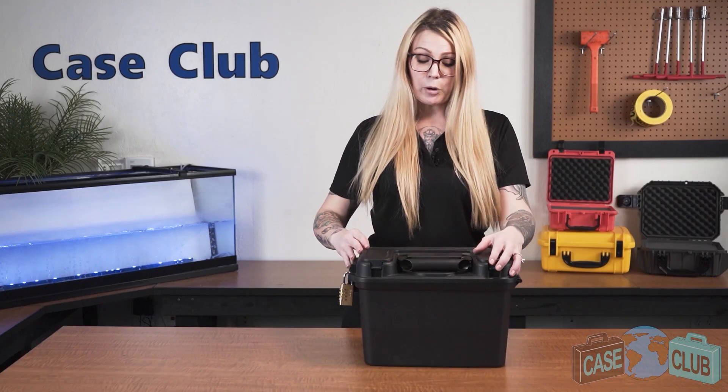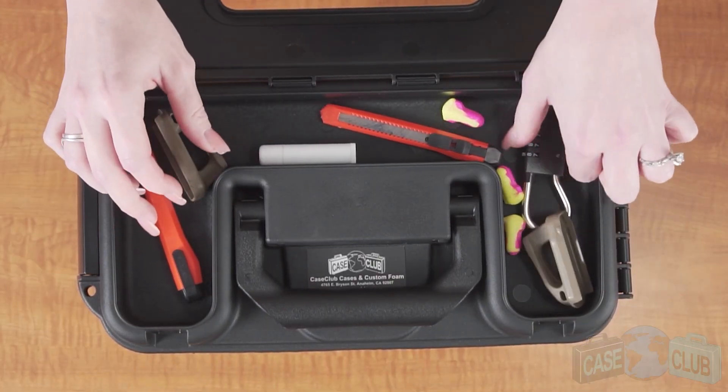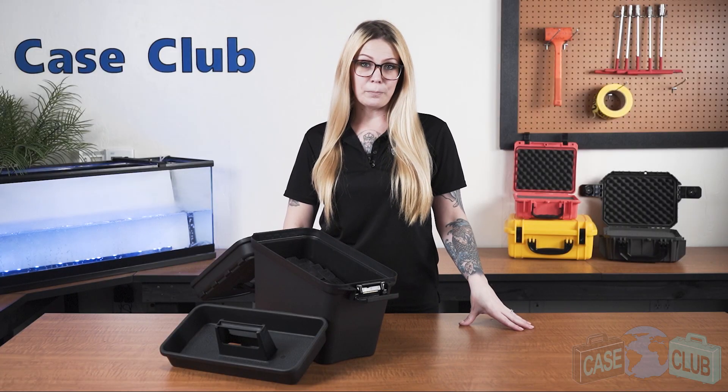In the back, a strong mechanical hinge with an enclosed pin. A handle that can be grabbed with gloves and folds down to stay out of the way when not in use. And lastly, on top is a storage compartment for any small items you may want to bring with you. You can find this product and many more at CaseClub.com, the industry leading manufacturer of cases and custom foam. Thanks so much for watching and have a great day.